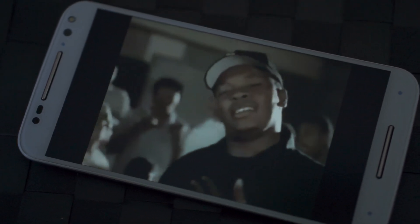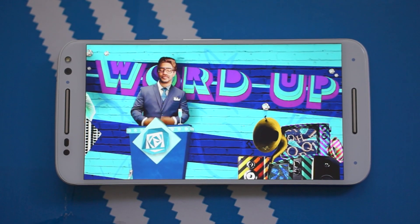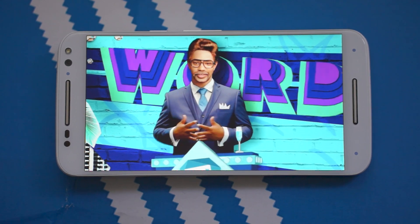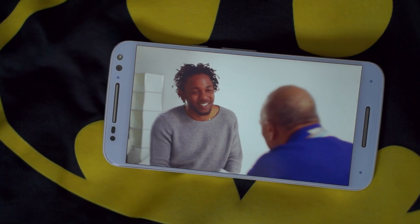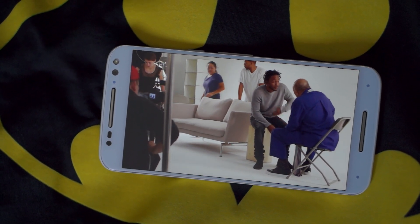Moving on to the display, you can say goodbye to AMOLED and hello to LCD. It's a bigger 5.7 inch QHD display with an IPS panel. It still offers good images and good colors, but you do lose the vibe and some pop that you may be used to with AMOLED. It's still a great screen — still visible in sunlight with great clarity and viewing angles.